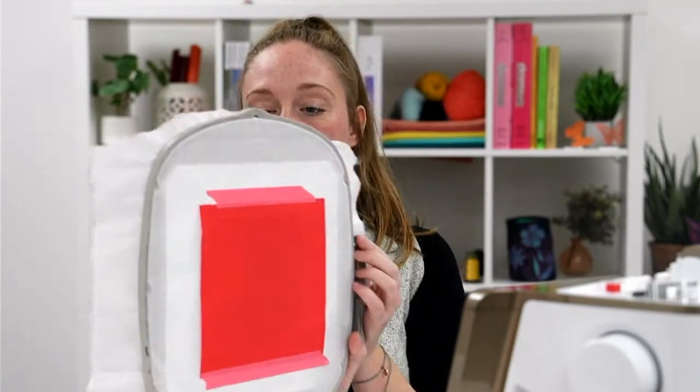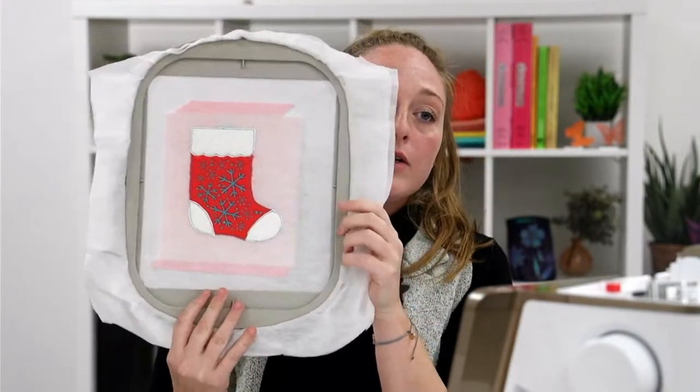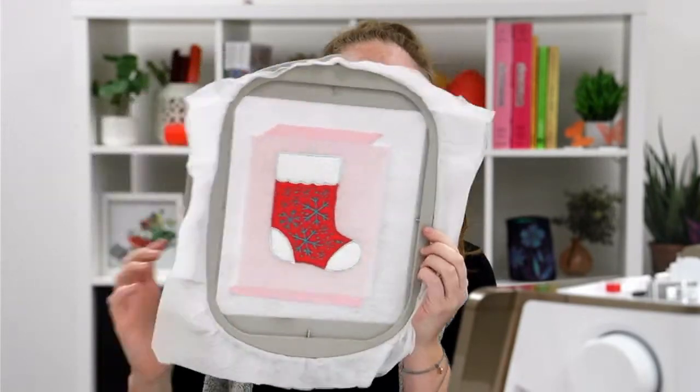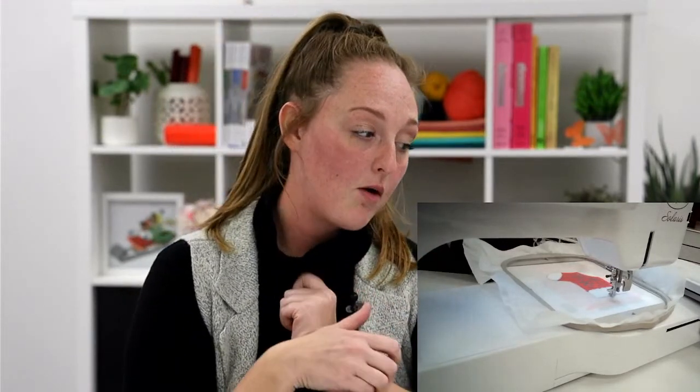Do you guys prefer temporary adhesive or do you prefer tape? What are some ways that you guys stabilize your fabrics? So we now have our lining taped. You can see this is the back of the hoop, and when I turn it around you can see that it's completely covering the entire stocking. We're going to go ahead and insert our design into the machine and let that run — it's going to run the tacking stitch for our lining.